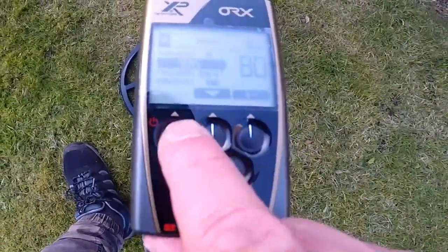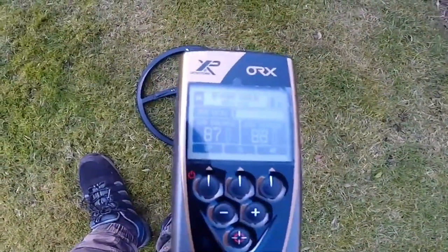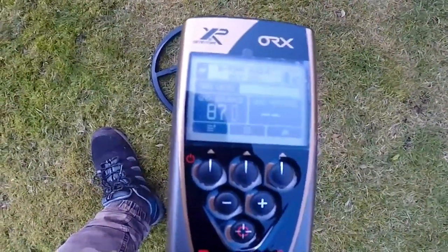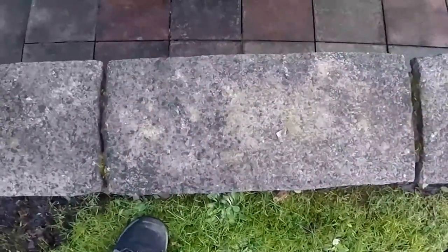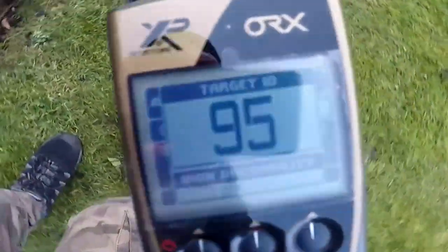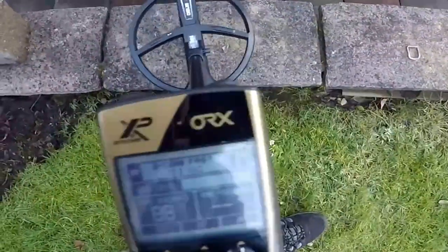I'm going to put it back. Now we're back to the main control features and menu. Let's do some tests. I've got the large search head on. First, a bit of foil — let's see what it sounds like. A higher pitch, reading around 90 to 95. Next, a buckle — giving a low number for that.